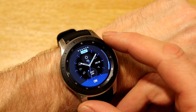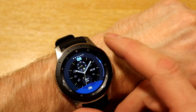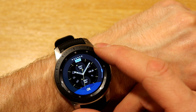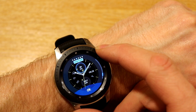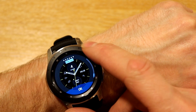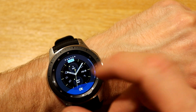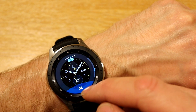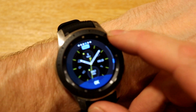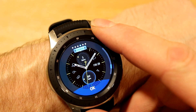The weather complication can be changed to Sunrise/Sunset Time, the day, month, world clock, music, barometer, steps, heart rate, exercise — quite a selection there. These will be used as shortcuts, so if we have, say, Floors in here, we can hit that and it will take us to Floors. The other complication is set for Steps, but you'd have the same selection to go through there — Steps, Floors, Exercise, Calories, etc.